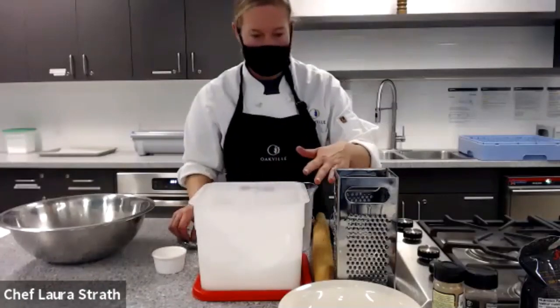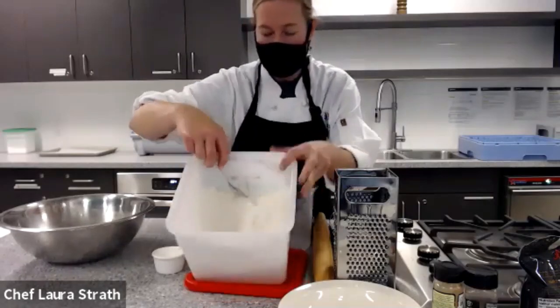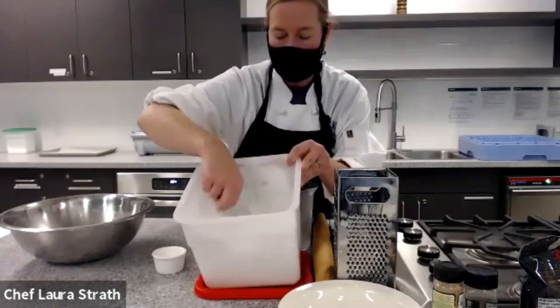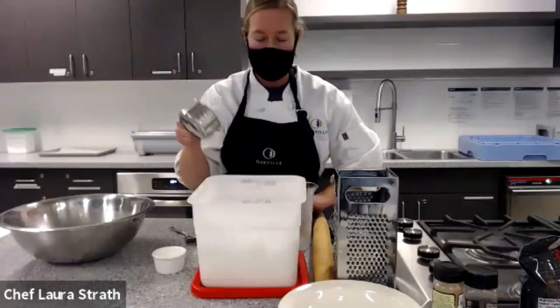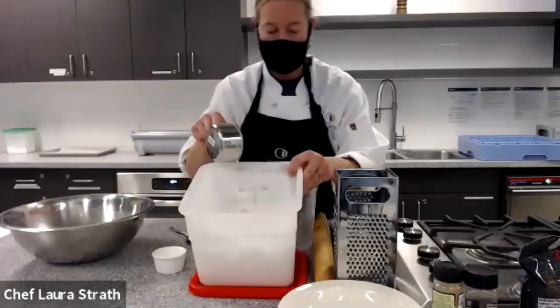So what we're going to do is we're going to start with all purpose flour. I'm just going to aerate my flour with the spoon. What happens is when it's stuck in the bag, it tends to compress so that when you go in with a measuring cup, you actually don't get the proper amount. So we're just aerating.